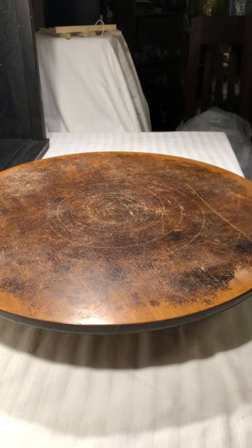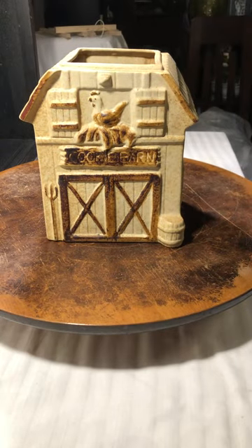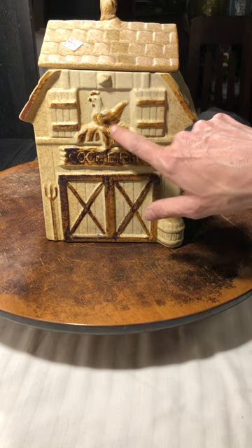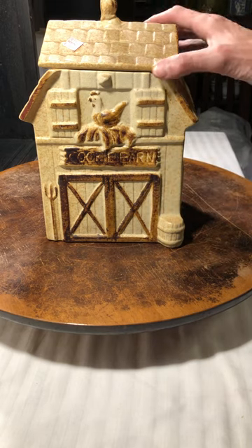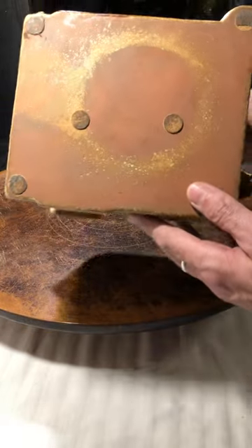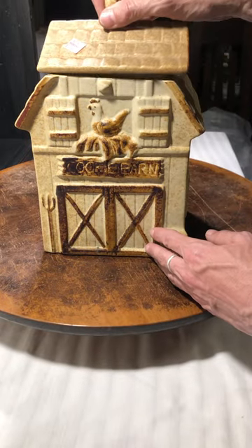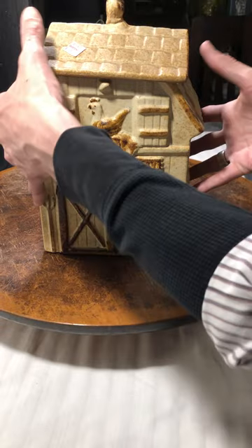Here is the front of this cookie jar. It actually says 'Cookie Barn' on it and it's got a hen on the nest. I thought this was just cute. There are no chips or cracks, and there are no labels on it — it's not a hobbyist piece — so with a little research I'll figure out who made this.